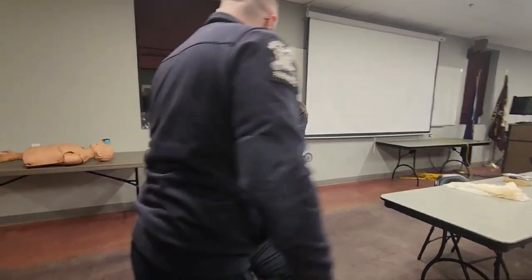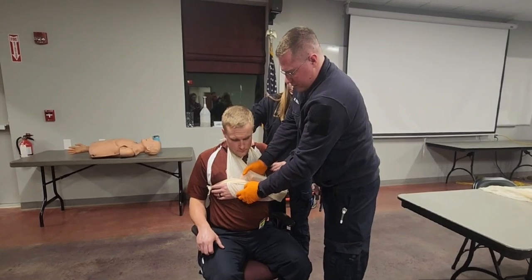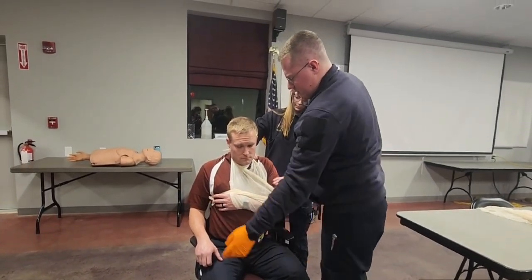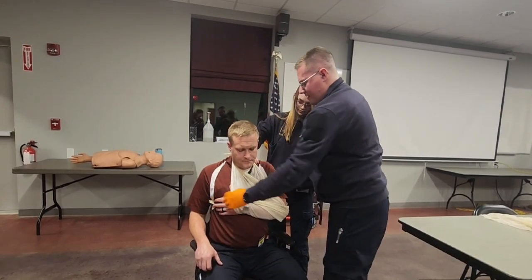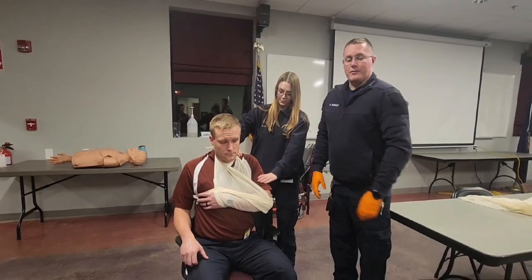I'm then going to reassess his sensory, motor, and circulatory functions. I'm going to check for a pulse, which is present. Have you wiggle your fingers again. Close your eyes. Which finger am I touching? Motor, sensory, and circulatory functions are present and normal. I'm done with the station.